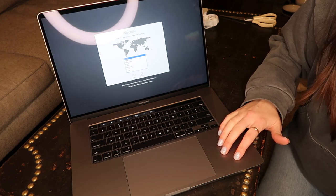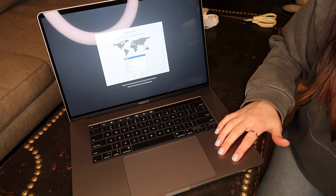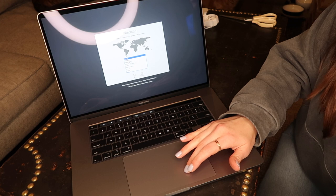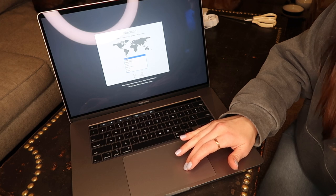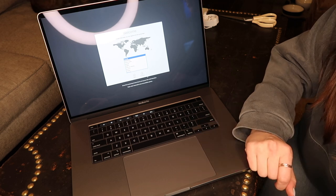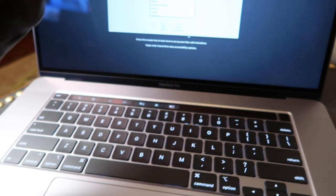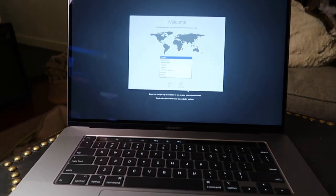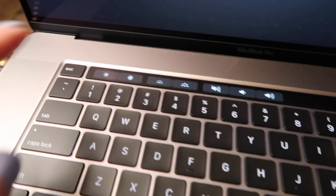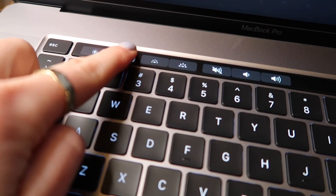This is the darker of the two colorways. You can get it in silver as well. But I thought that the darker colorway, the space gray, just looks super modern and so sleek. Okay, so let's do some close-ups of the computer now. As you guys can see, these aren't quite buttons — they're like on a special little pad there.